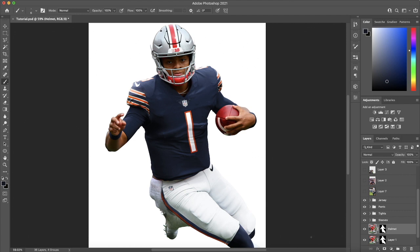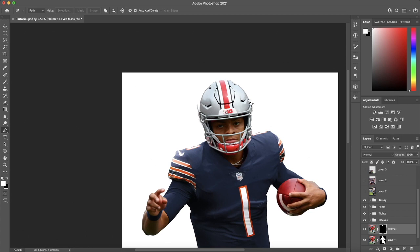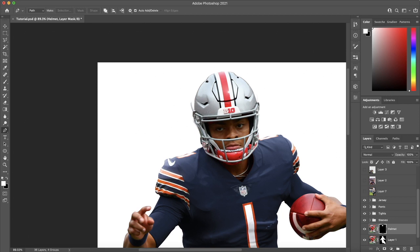I have this duplicated layer labeled helmet already. I'm going to select the layer mask. Just like all the other parts, we're going to go around this helmet shell portion with the pen tool fairly precisely. I'll just do the main area of the helmet for now and get the parts inside the face mask later.